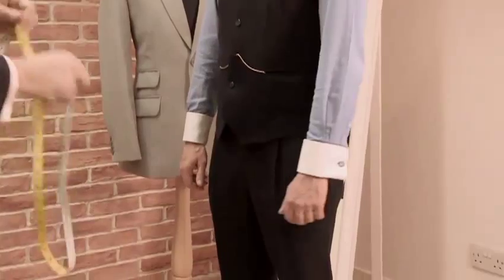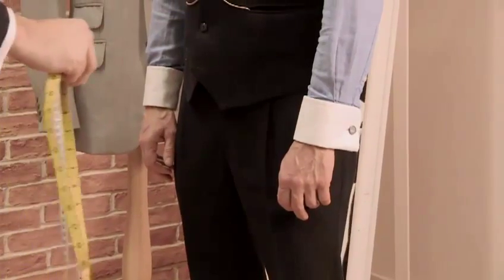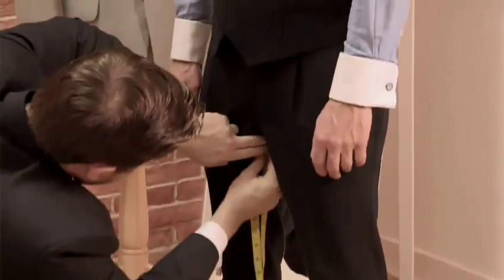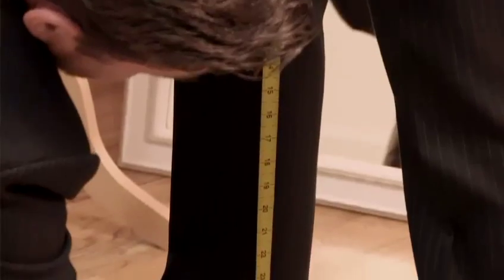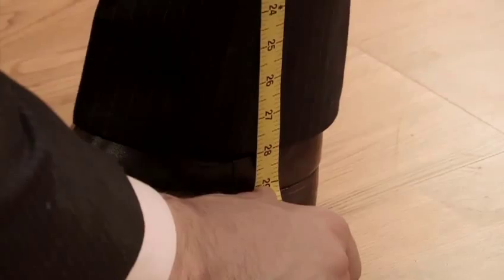The last measurement we're going to take is the inside leg measurement. Obviously, whenever you're going to buy a pair of trousers, this is the measurement they'll often have along with the trouser waist measurement. You need to be standing with your legs at shoulder width apart, and you want to take one end of the tape from the inseam — which is the inside leg seam — all the way down the inside of the leg until it reaches just about a quarter of an inch above the heel of the shoe. In the case of David, we'd be talking about 29 inches. And that is how to measure for a suit.